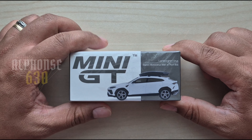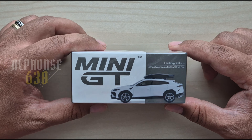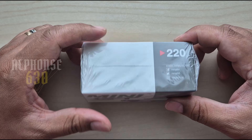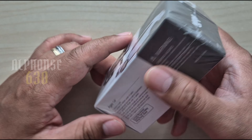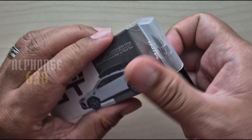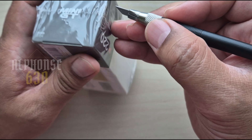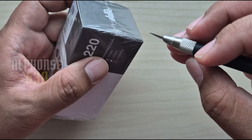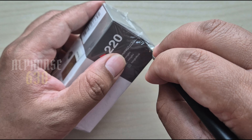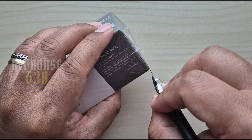This is the Bianco Monoceros matte with a roof box, number 220. Let's try to open it. I'm opening this quite late — it was released back in 2021 and I wasn't decided to get this one when it was released.